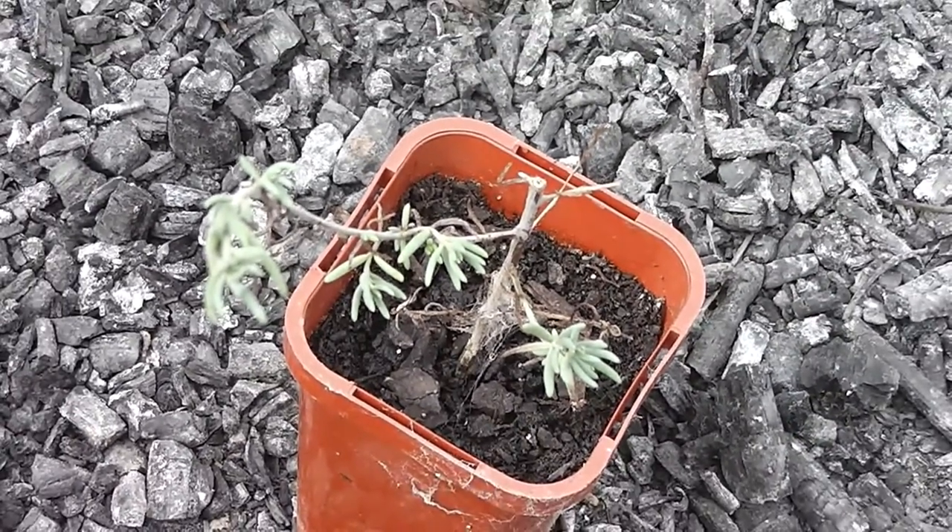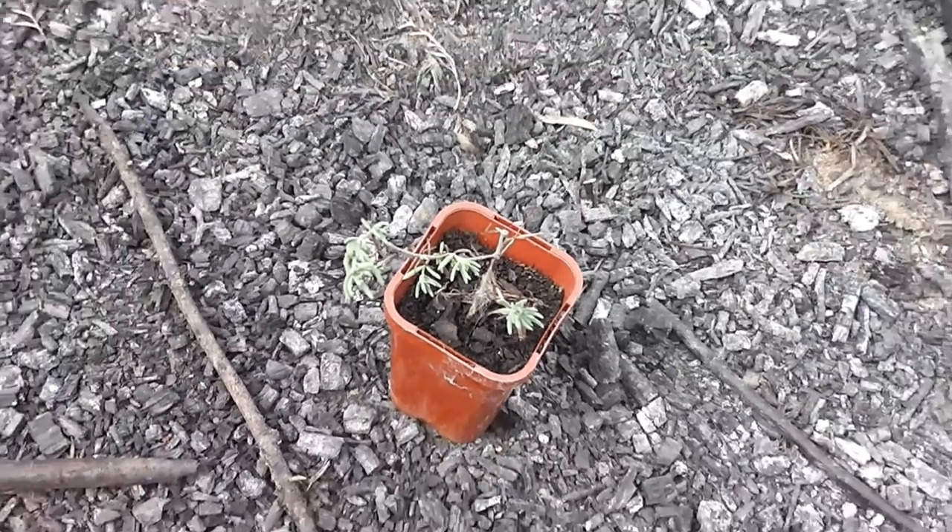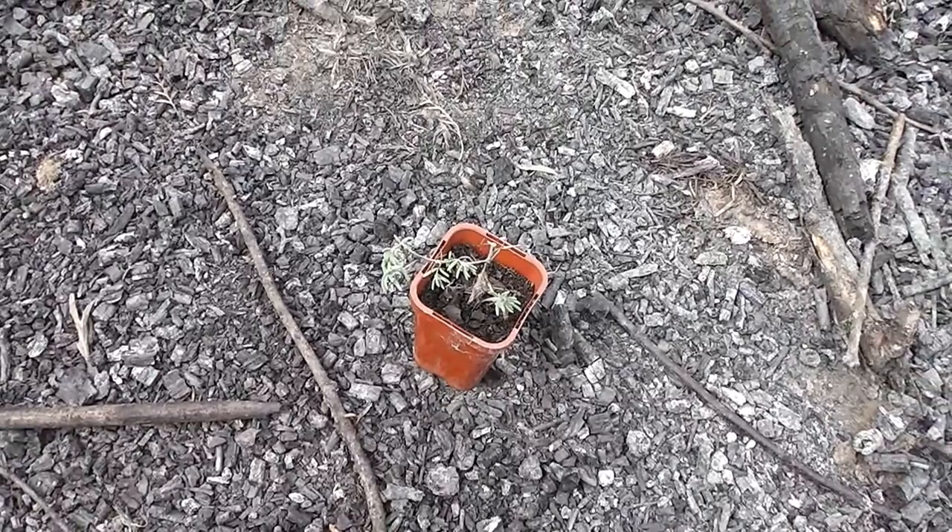So that's something for some enterprising nurserymen. See ya — listen to that beautiful parrot in the distance.